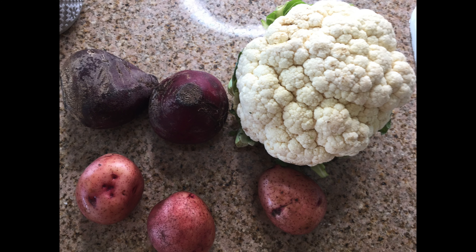For the gnocchi we need one beet and a big potato. I have smaller ones so I'm going to use three, but we are in quarantine so we use what we have. For the sauce I'm going to use a white cauliflower sauce — not all of this, just a part of it.